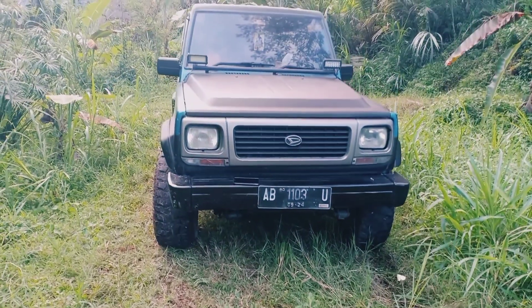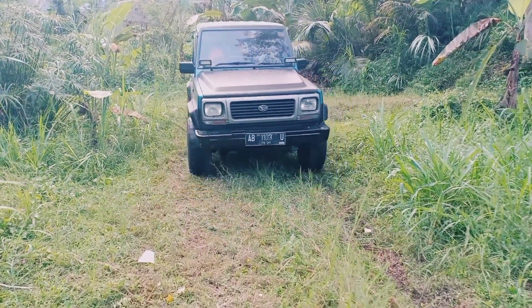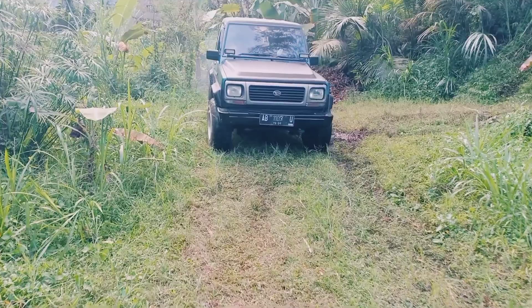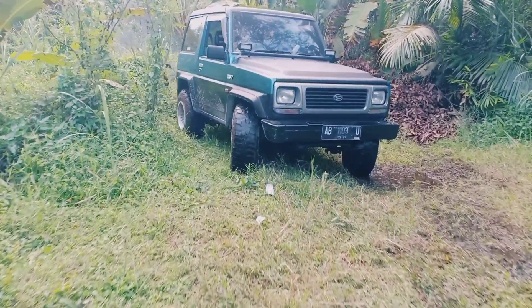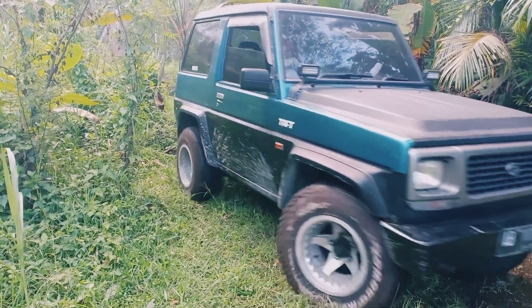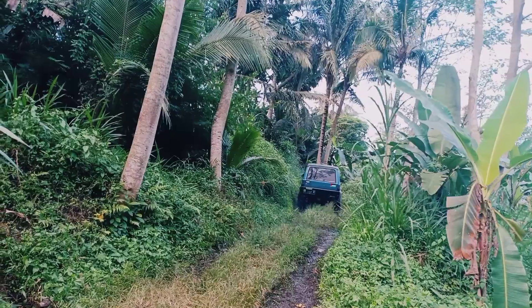Lampu depan itu? Iya, itu cuma lampu tembak ya? Lampu tembak variasi, murah sih harganya itu, buat variasi aja. Terus ban pelek? Untuk ban 31, itu masih bawaannya yang dulu. Terus peleknya juga, satunya itu centerline, 10 inch, ban 31 biar agak keluar. Dan dilihat juga lebih garang untuk Feroza-nya.